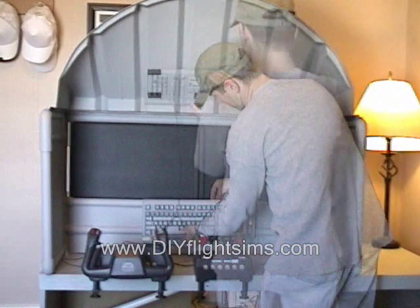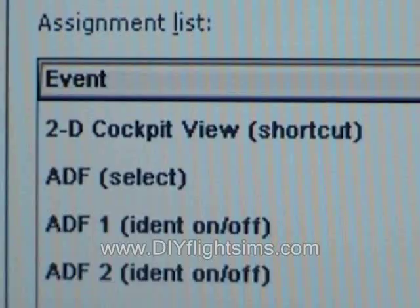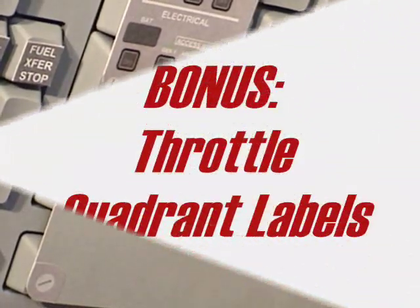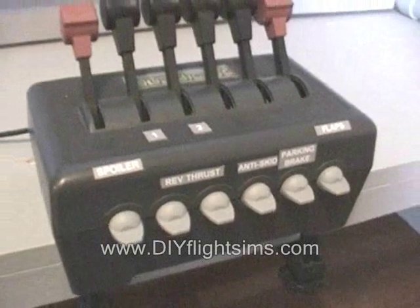If you like flying the airliners in your simulator, this project is for you. We'll show you how to set up dual modified keyboards in Flight Simulator, and we include a little something extra for your throttle quadrant too.